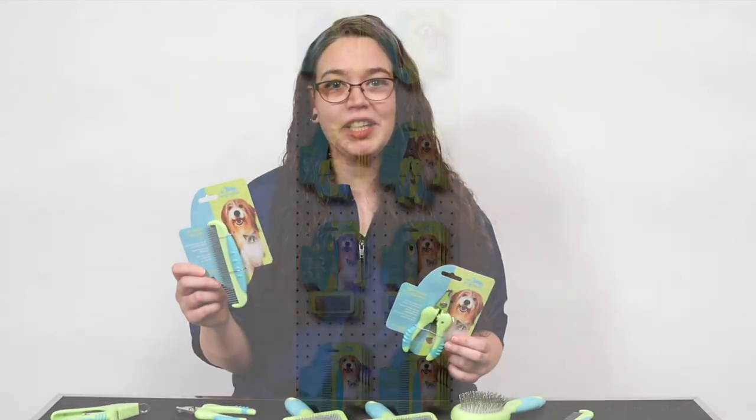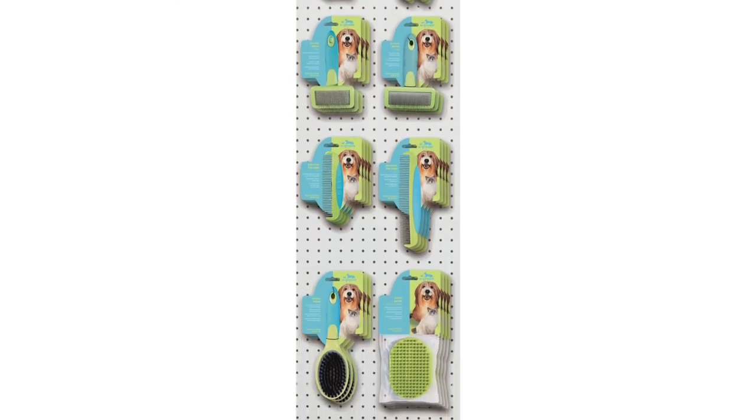Each is attractively packaged for retail, ready to hang on a backer card. Thank you.